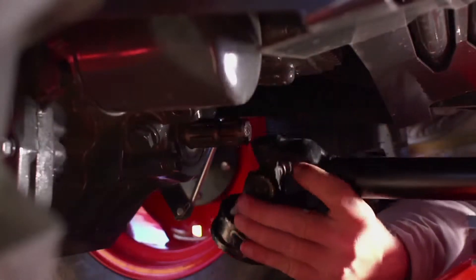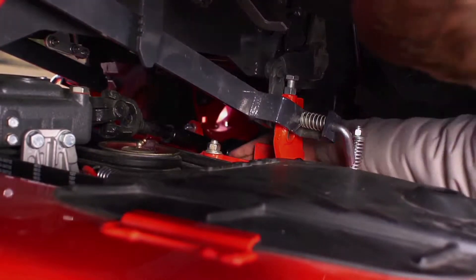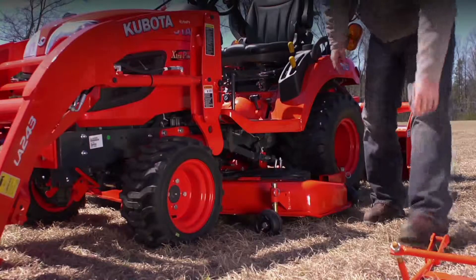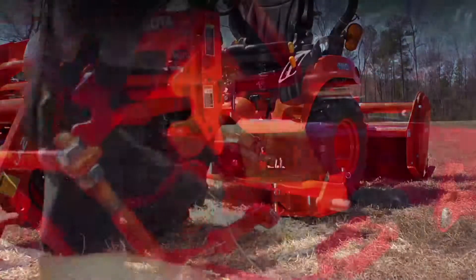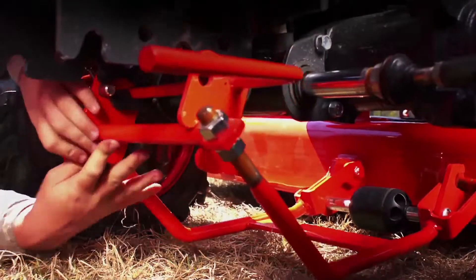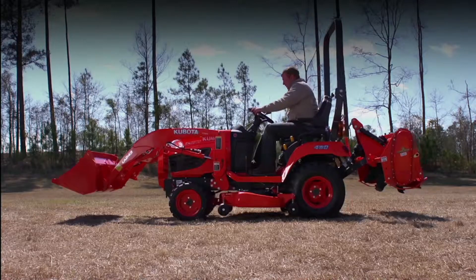Then you connect the PTO by hand. Attach the deck by securing the latches by hand. And finally, attach the front mounting bracket. After getting back on the tractor, you're finally ready to mow.